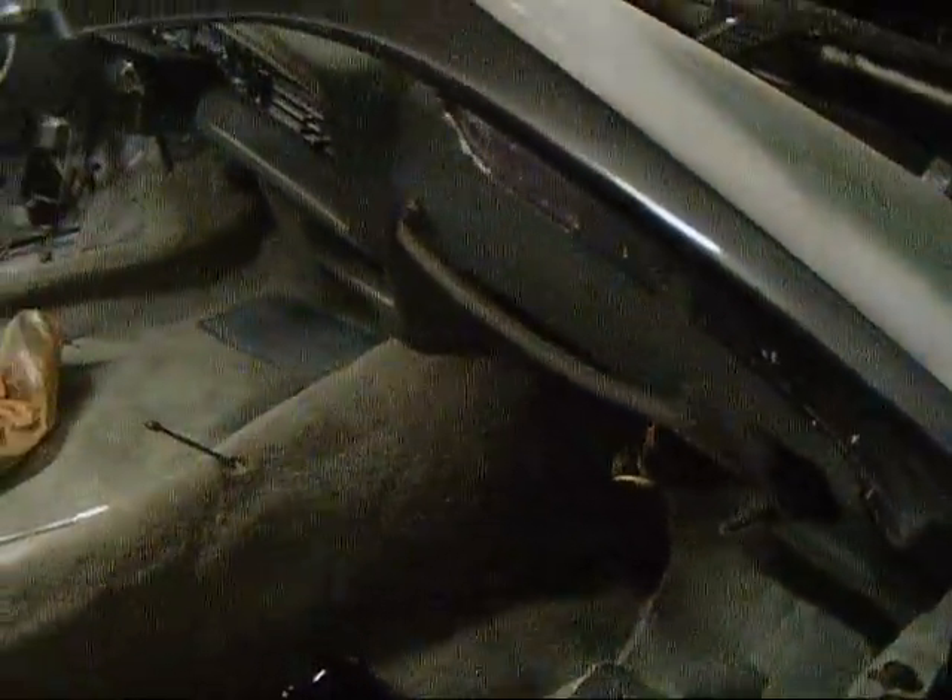Removing the blowout tabs on your 70 to 81 Camaro or Trans Am is a pretty easy task to do at home.